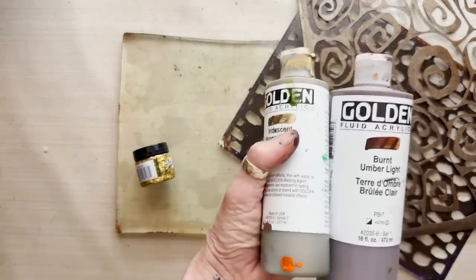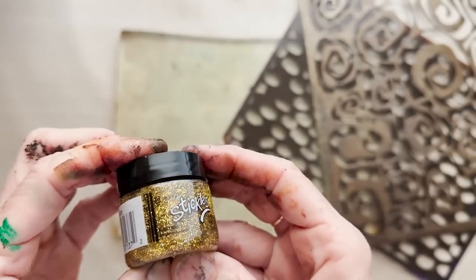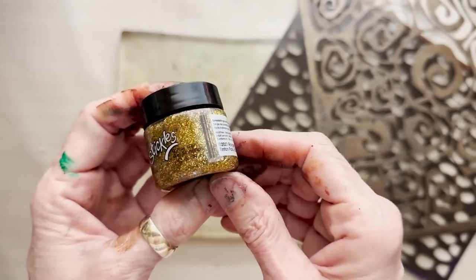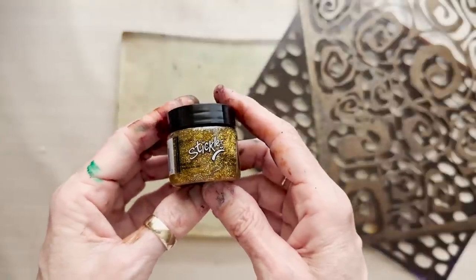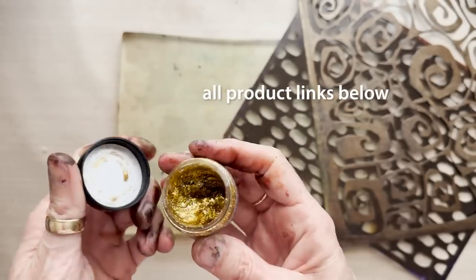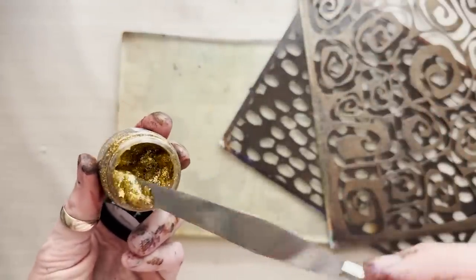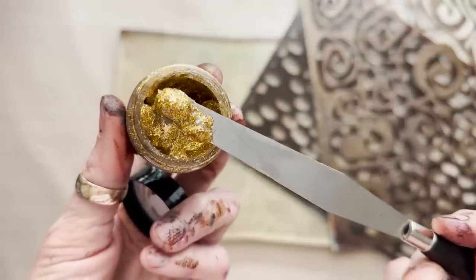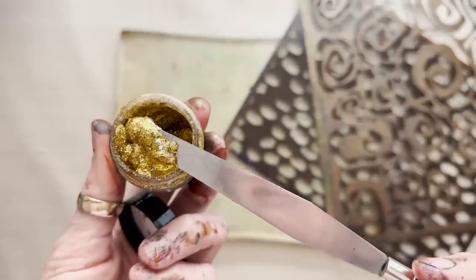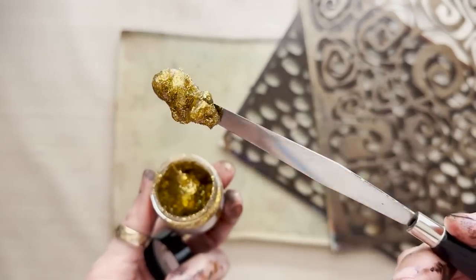I've got my stickles glitter gel — this is almost impossible to read, so I will put the name of it below the video along with all the other supplies. There's a little name on here and I'm sure it's something more creative than just gold. All the product links will be in the description box below. This is a beautiful glitter gel — the glitter is suspended in the gel and it's got some interesting shapes, including some chunky stars and a little bit of color other than gold.